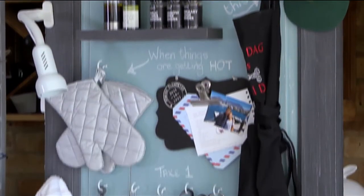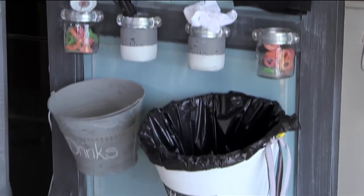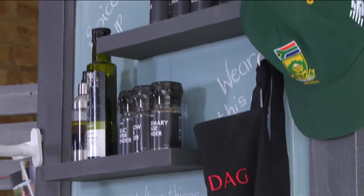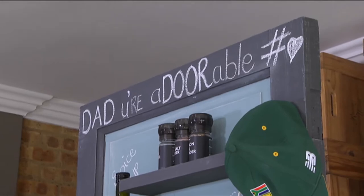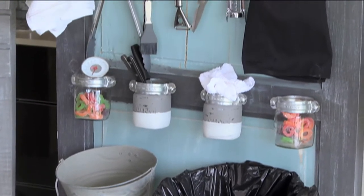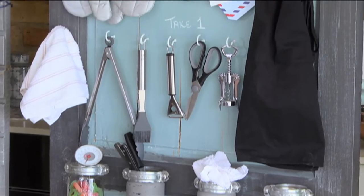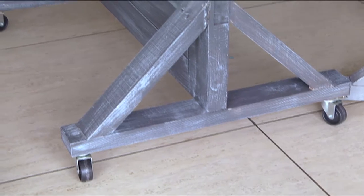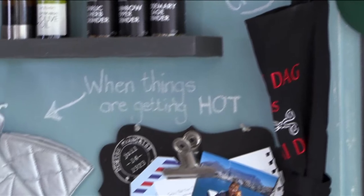We've used an old oil door, attached some shelves, small spice racks, some console glass jars, and some buckets — and combined it all into a beautiful braai organizer for dad. On this oil door we've attached some wheels so dad can move it around wherever he needs it.